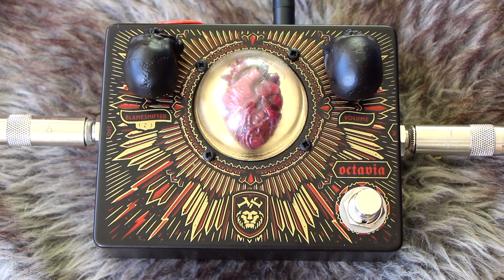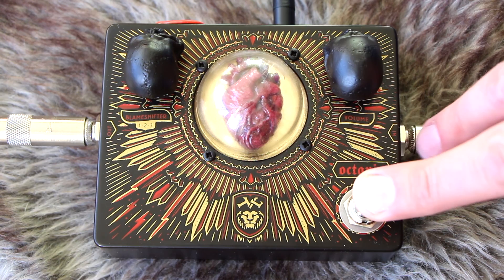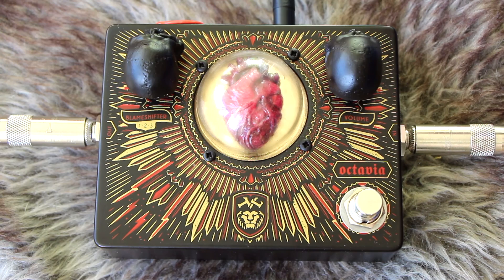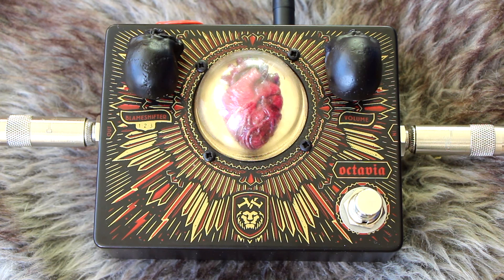Let's take a closer look at the Troy Van Leeuwen Octavia by Dr. No Effects. I'm playing my Fender Duosonic with Tone Rider pickups into a Boss Katana — a terrific little amp I've been using a lot lately. I'm on the neck pickup, and here's the dry guitar sound on the crunch setting. So a little bit of hair from the amplifier, and that's where the Octavia likes to be. With both skull knobs set to about 12 o'clock — volume and tone up full on the neck pickup — it sounds like this.